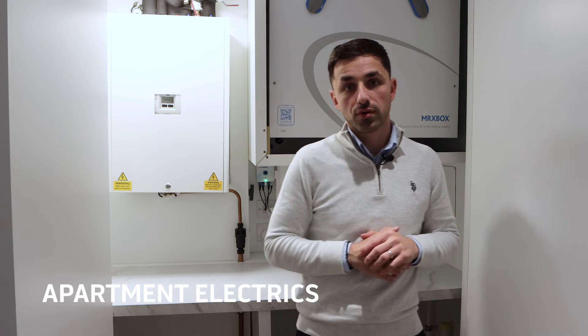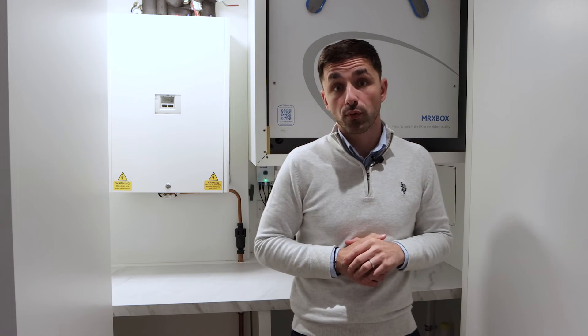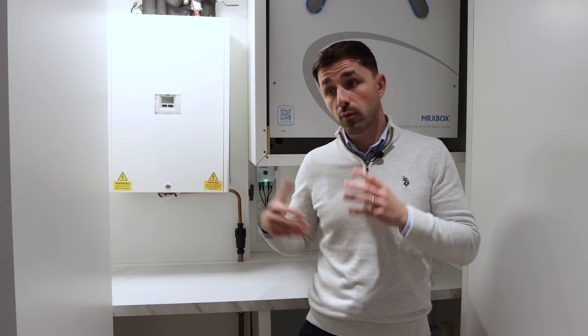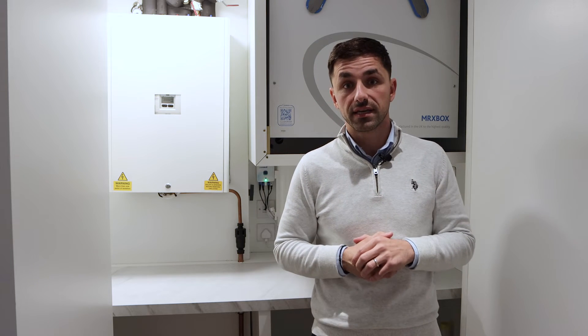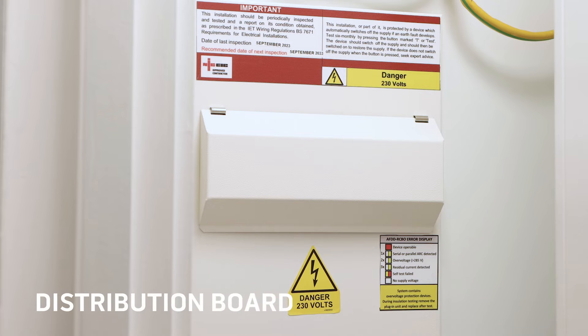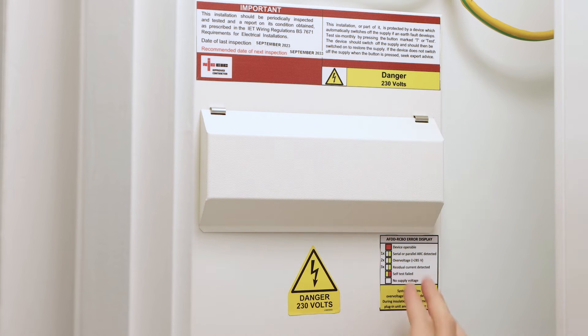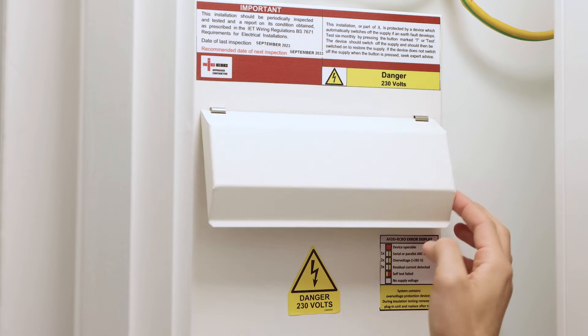Hi, my name is George and I'm going to walk you through the electrical side of things inside the apartment, starting first with the fuse board located on the left-hand side of the service cupboard. This is where the electricity comes inside the apartment — there's a main switch and then switches for every circuit. We've got the distribution board, the recommended date of the next inspection, and an AFDD error display showing how the devices inside the distribution board work.